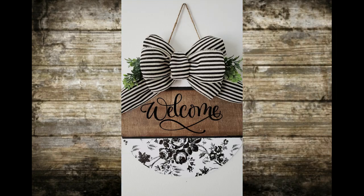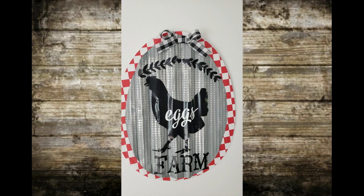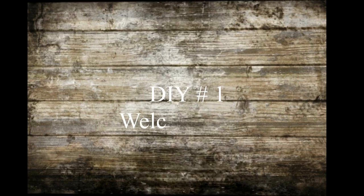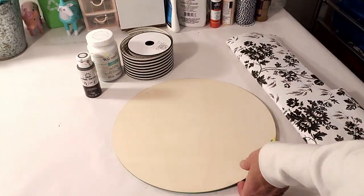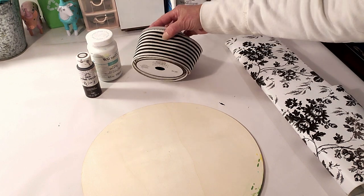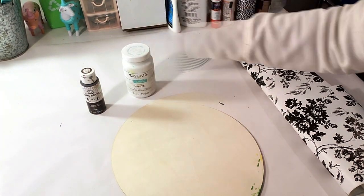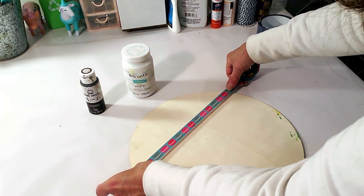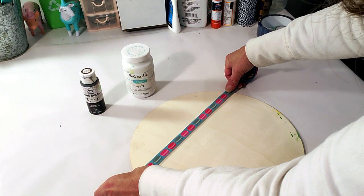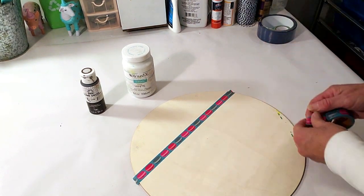Hi everyone, welcome back! Today's video is all about farmhouse DIYs, all on a budget. These DIYs are for inspiration and I use mostly Dollar Tree products, with maybe a little bit from another store. For the first one, I'm going to use the Dollar Tree wood round, Dollar Tree contact paper, washi tape, and antique wax for the middle.